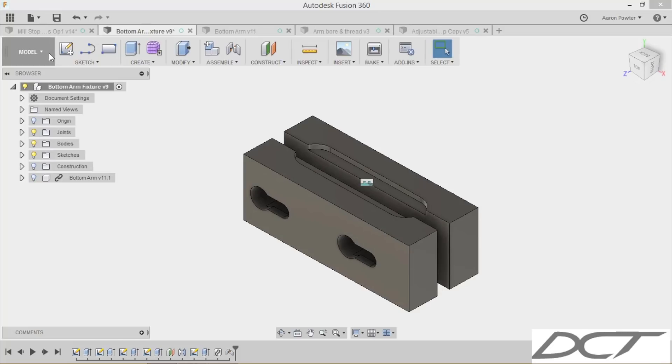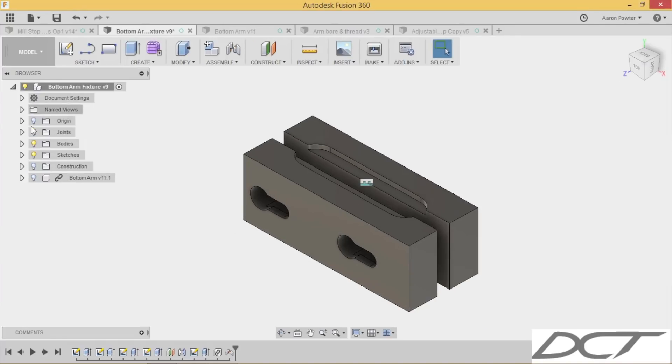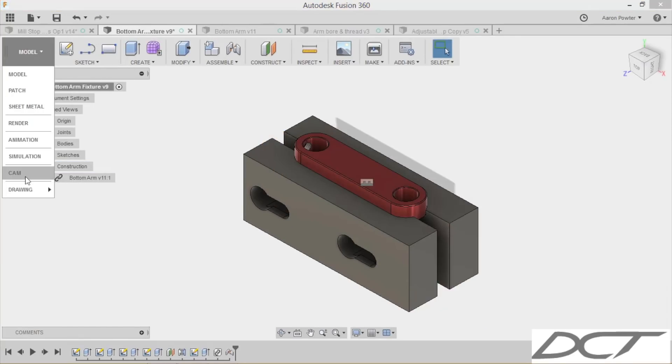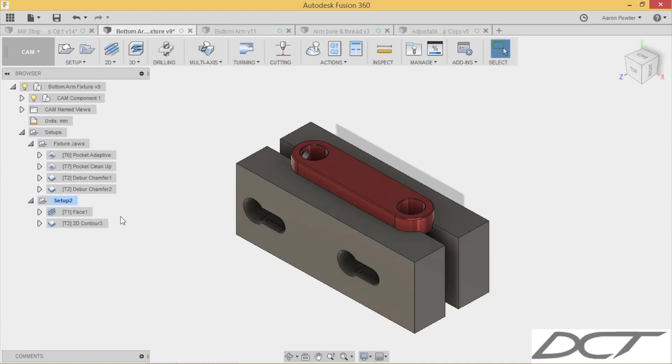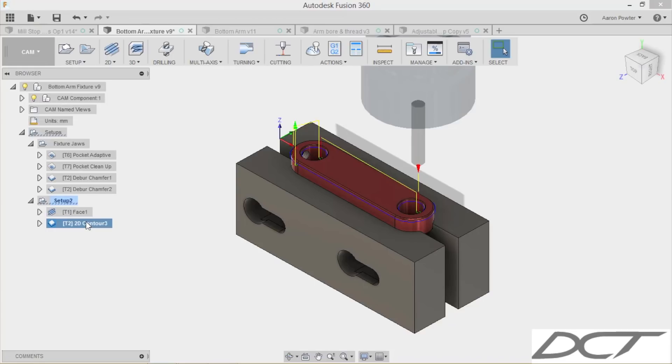I've machined out a pocket for the arm to slot into, and I did this for both sides — both the top and bottom arms. Coming back down to the CAM, you can see it's a face operation to buzz that hat off, and a contour chamfer to break those sharp edges and make the part look nice. Let's go to the milling machine and take a look at this in action.